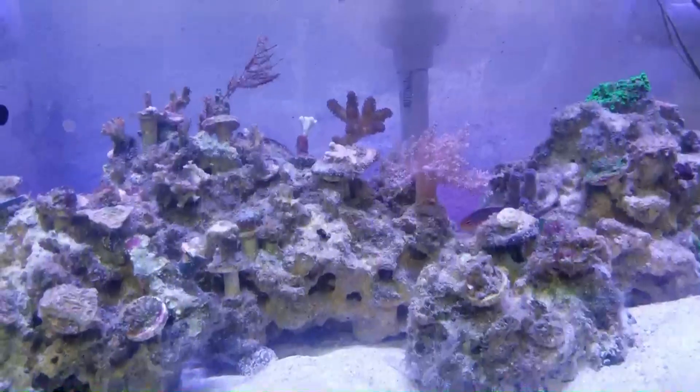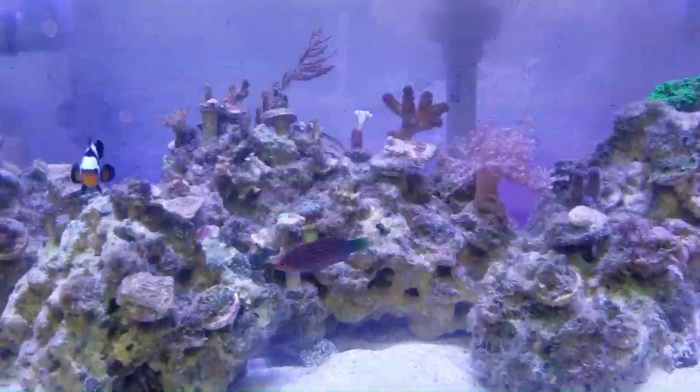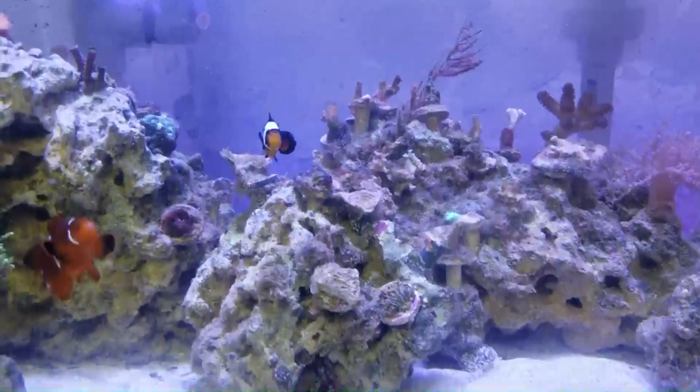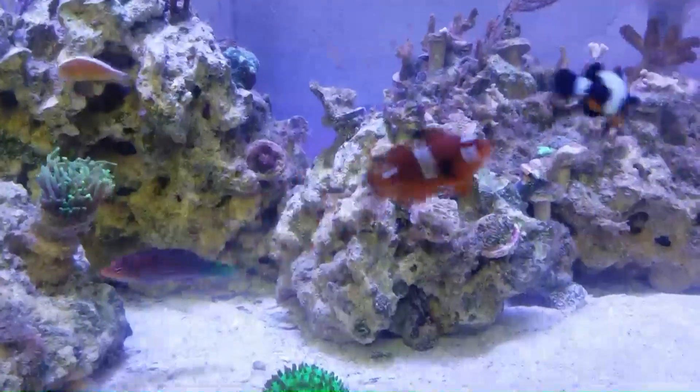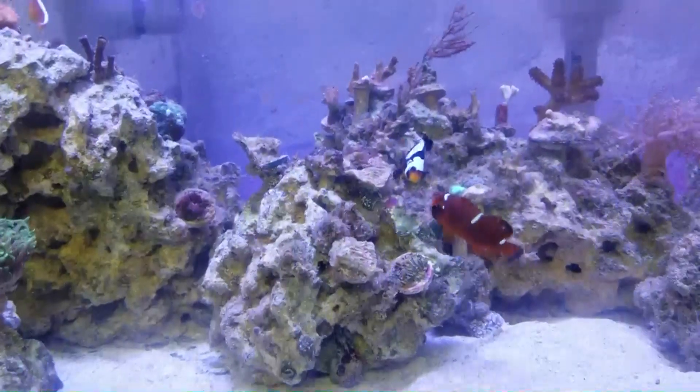These guys will eat just about anything. I have no issues feeding them — flakes, frozen, or pellets if they can manage them.